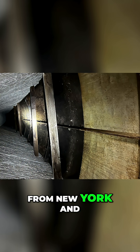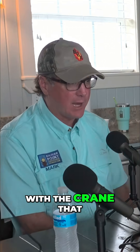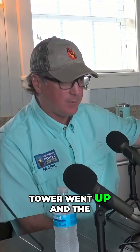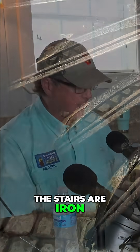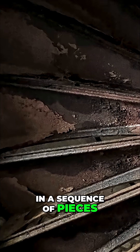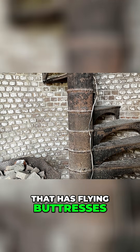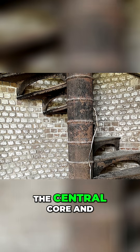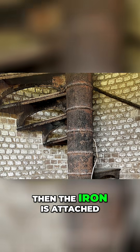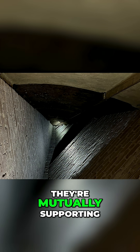The iron came from New York, and they had to put it together the old way, with the crane that went up as the tower went up. The stairs are iron, and they each lock together in a sequence of pieces — quite the jigsaw puzzle. It's a brick cylinder that has flying buttresses protruding out from the central core, and then the iron is attached on the outside to the buttresses, so they're mutually supporting.